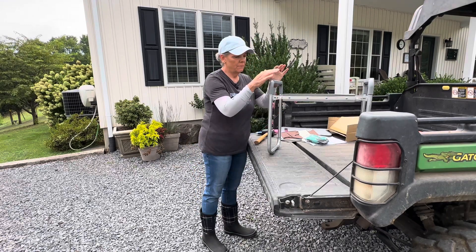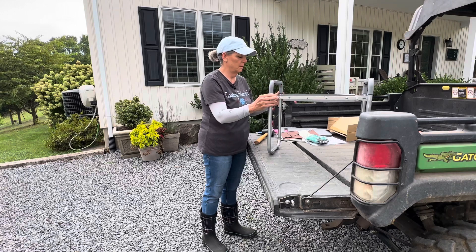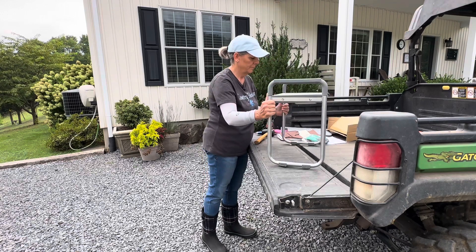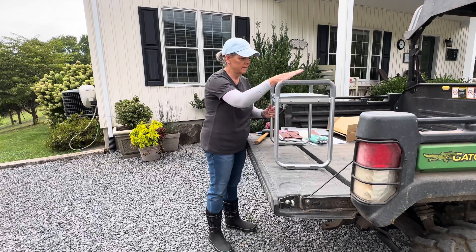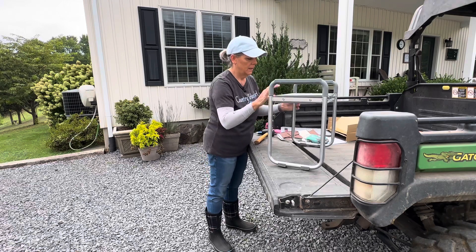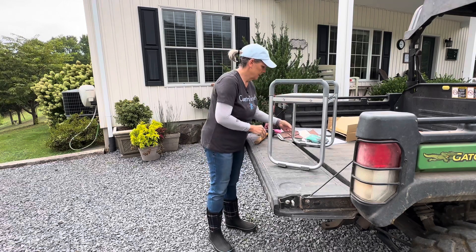It did take a bit of force to get these handles on, but they're on. They're secure — they're not going to go anywhere, they're not coming out. So if you want to use it as a seat, you have all this seating area here and it's padded. That's nice.